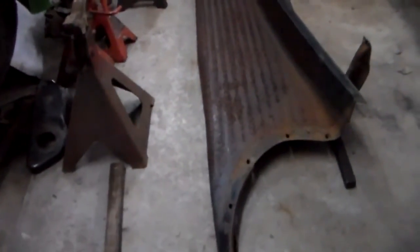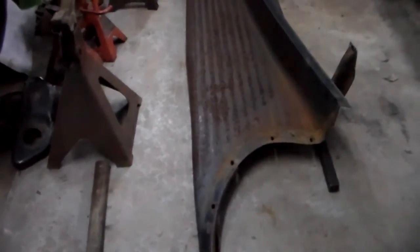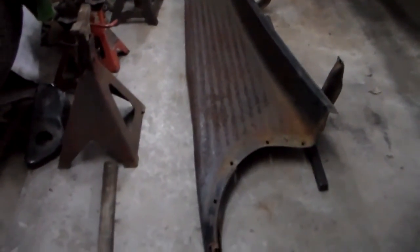It looks like I'm already getting a white mark on my beautiful finish there from banging on it on the concrete — but it's all right, we can fix that part too. Let me keep pounding on this thing. We'll come back when I get it looking half straight — or maybe after I get it fully straight. All right guys, stay tuned.